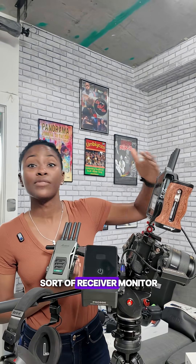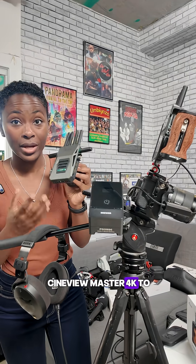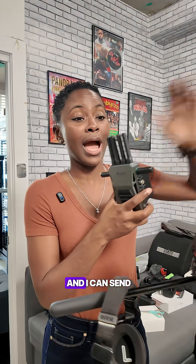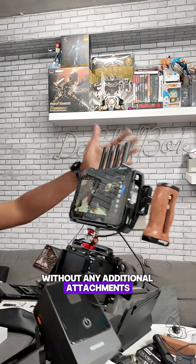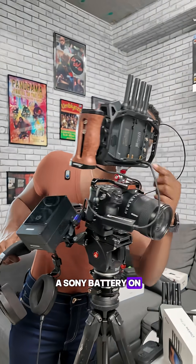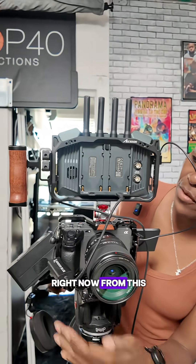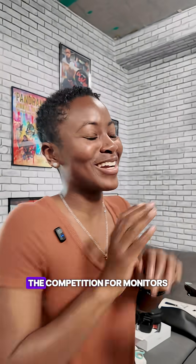In addition to being a monitor that connects directly to your camera, it also works as a wireless receiver monitor. I can connect the Cineview Master 4K to my camera and have this separately, sending the signal to the monitor without any additional attachments. You can power this via Sony battery on the back or via USB-C from a V-mount battery.